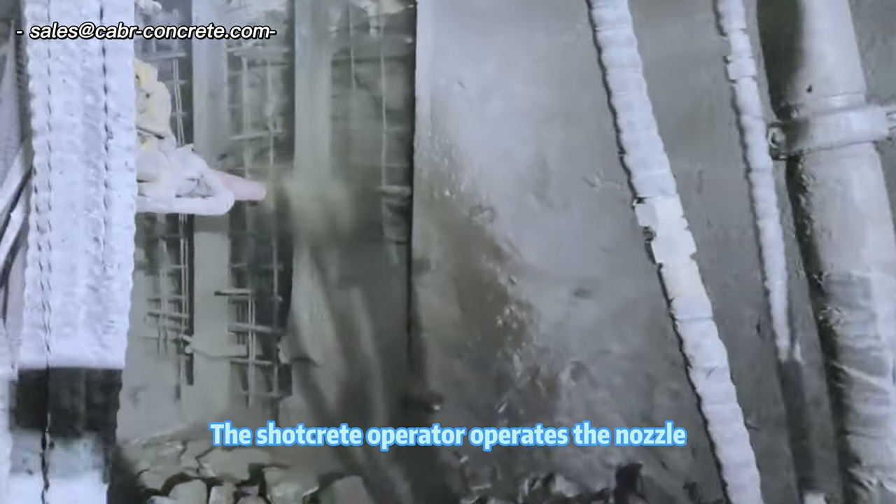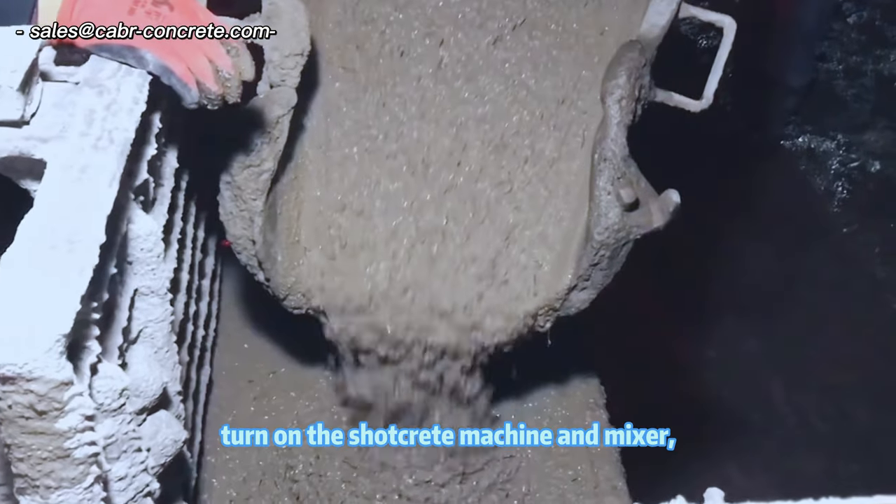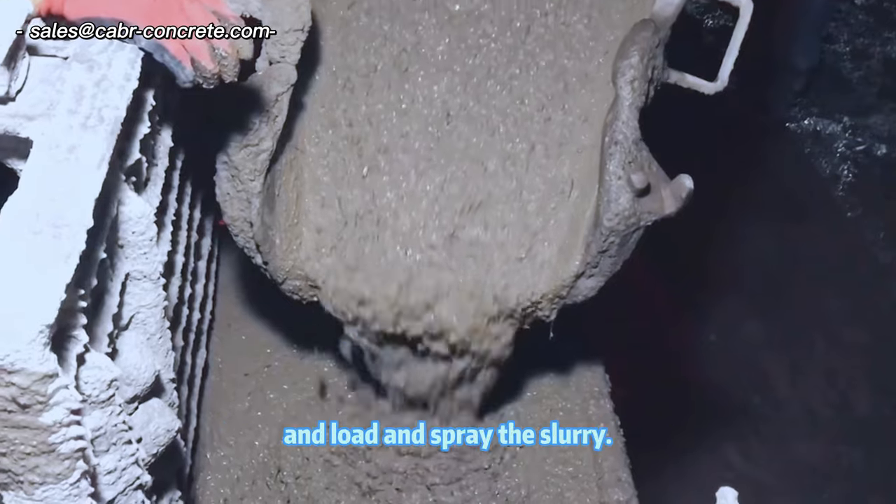Step 2: The Shotcrete operator operates the nozzle to wash the rock surface from top to bottom. Step 3: Power on. Turn on the Shotcrete machine and mixer, and load and spray the slurry.